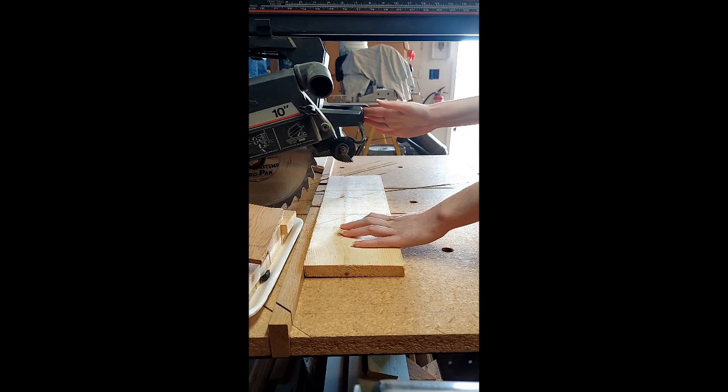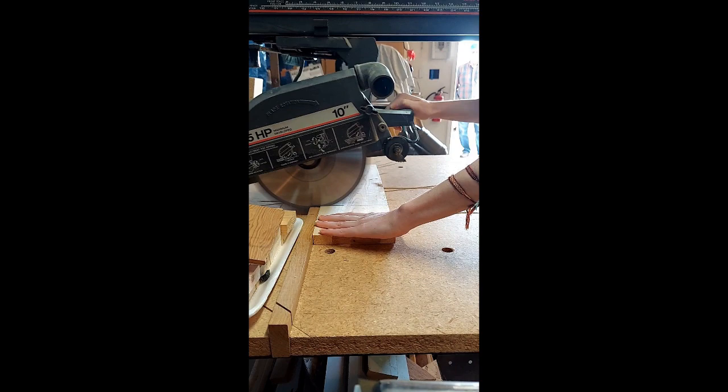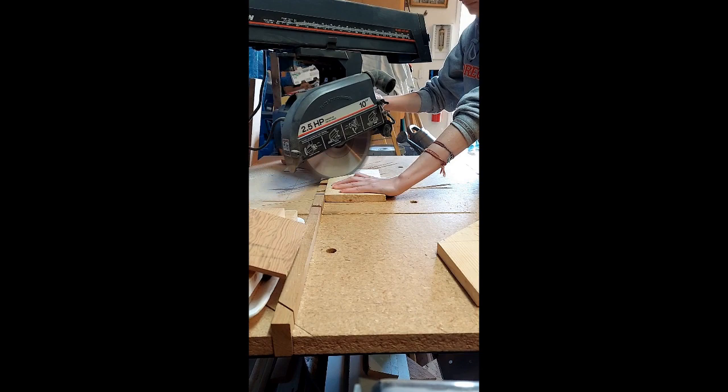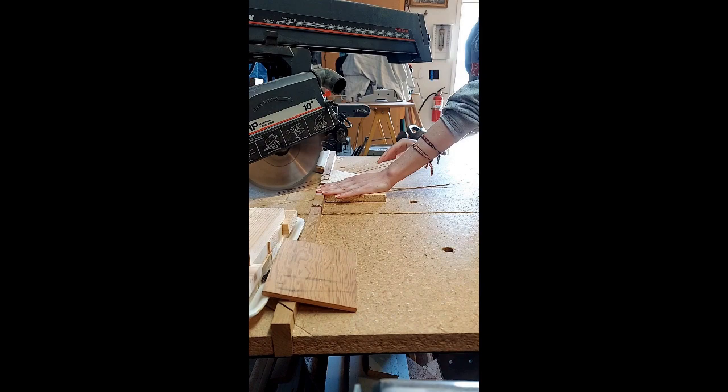Be sure to check that your edges are squared before cutting. Otherwise, you may need to do a few additional cuts at the end to even everything out. Most birdhouses are either boring to look at but well-made, or aesthetic but cheaply made. I want to combine these two concepts to create something that will look nice and last for years to come.